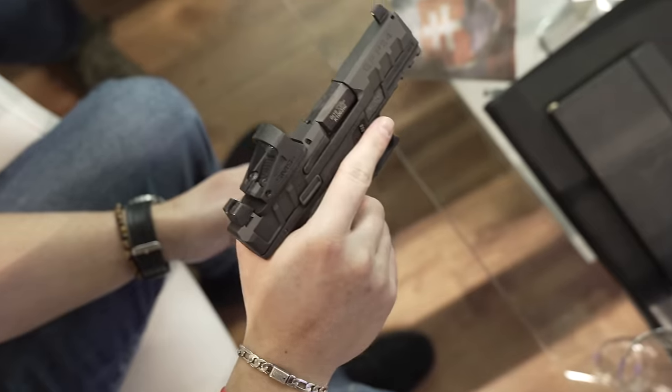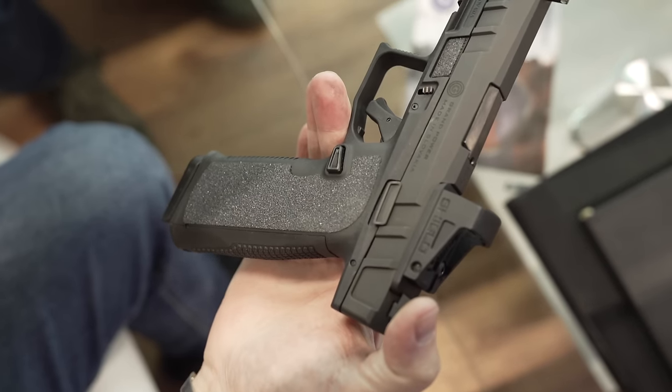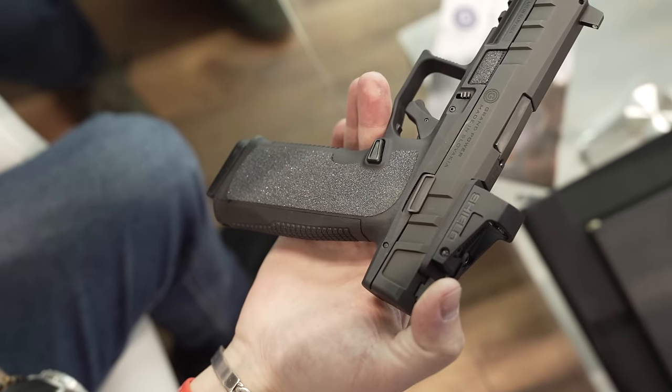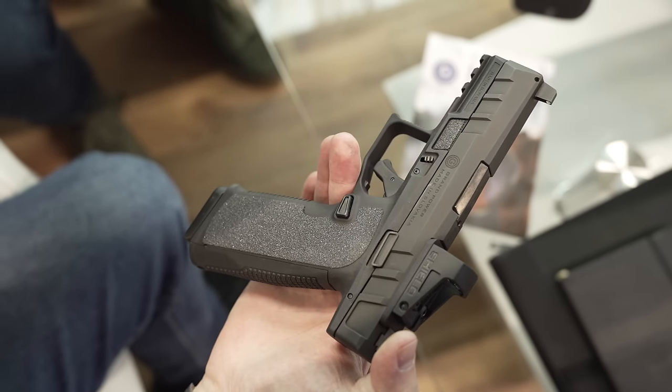How much is this going to cost? In Europe, the MSRP is going to be about 650, that's including VAT. When's it going to be available? Summer — this year. I was also curious about the slide finish. Thanks for giving us the rundown, guys. Thanks for watching TFB TV Showtime — make sure you stay tuned for more IWA and Enforce Tec coverage.